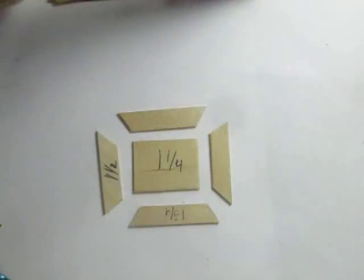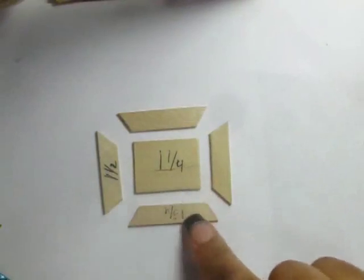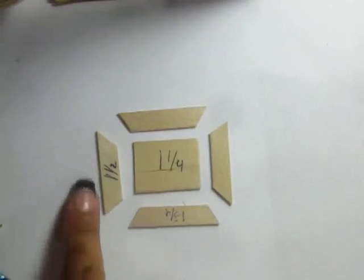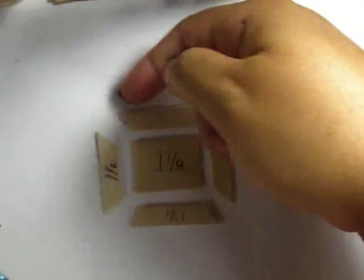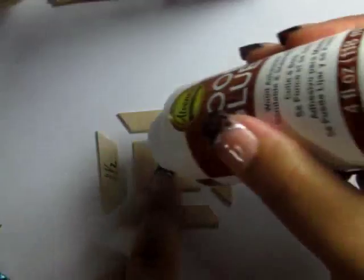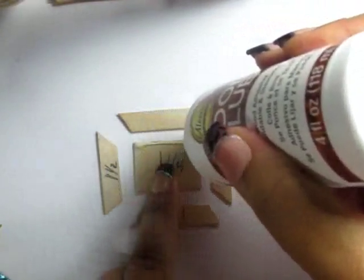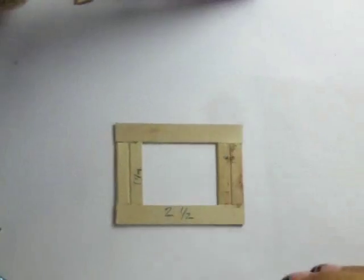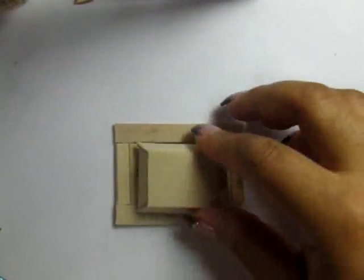Next, I use an extra jumbo popsicle stick cut to a one and a quarter inch piece, and also several popsicle sticks cut in trapezoids — with the longest side being one and three quarter of an inch, and two others being one and one eighth of an inch. I know it says one and a half, but disregard that. Glue those together into a box that slants outward and glue that to the frame.